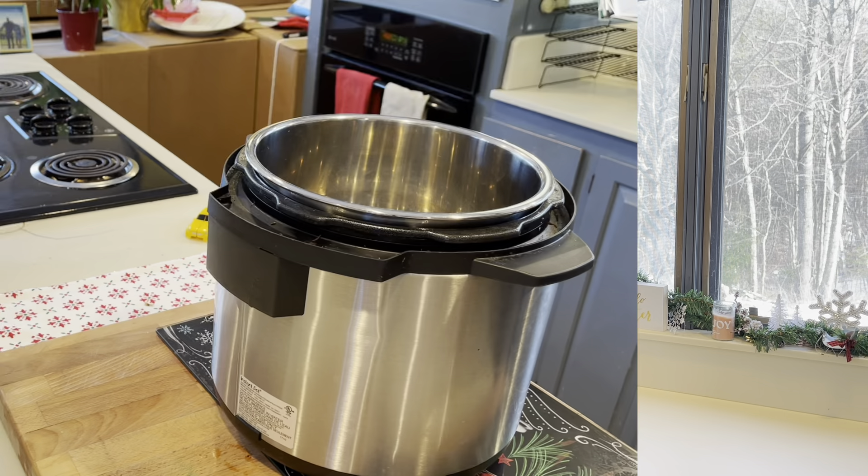Hey guys, welcome to Meals with Maria and day 11 of Vlogmas. I feel like we're almost halfway there, we're getting there. And today I'm doing dump and go crockpot meals. And I'm so excited to share these with you, because they're all pretty much four ingredients or less, and they're so easy and so good. My family loved every single one of them — the kids ate it, it was a hit. Let me show you all three.